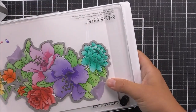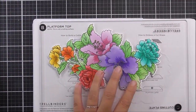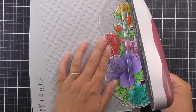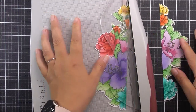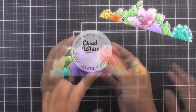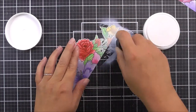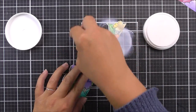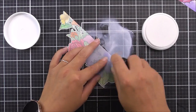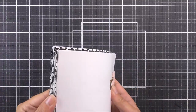Once that has all been colored, I'm going to die cut the image using the coordinating die. I'm just going to place that around the image, add a little bit of tape, and run that through my die cutting machine. You can see just how perfectly that has cut out. So we can use this onto two cards — I'm going to cut the whole image in half. It's not perfectly in half, but I'm happy with the amount of colors on each side. I chose the wider one, and I'm just going to use the Cloud White ink to go over the entire image. This is going to really soften all of those colors, but it will still show the gradient on each of the colors shining through.